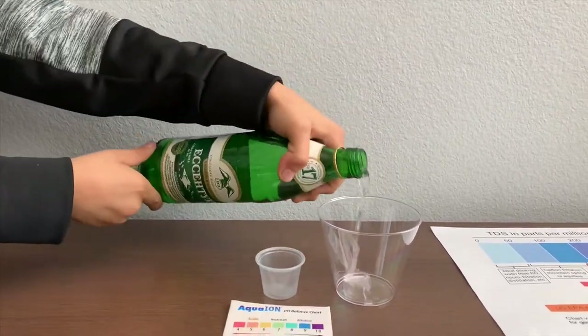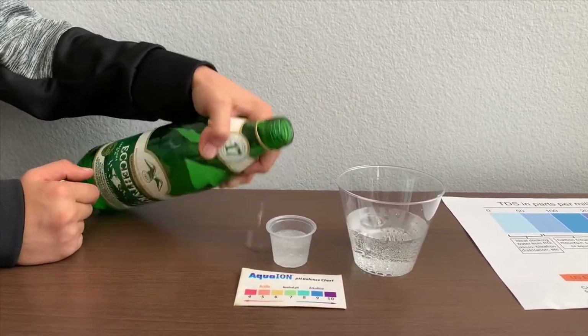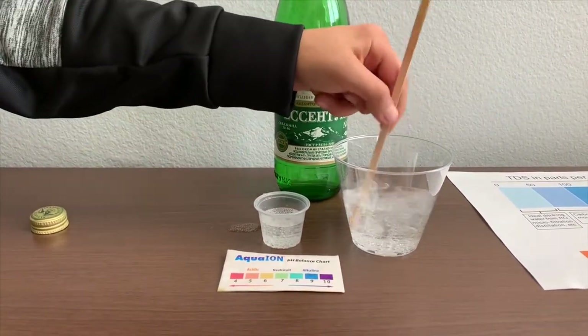Let's pour some water in. First, let's test the TDS level. Put it in first, and let's stir for a better result.